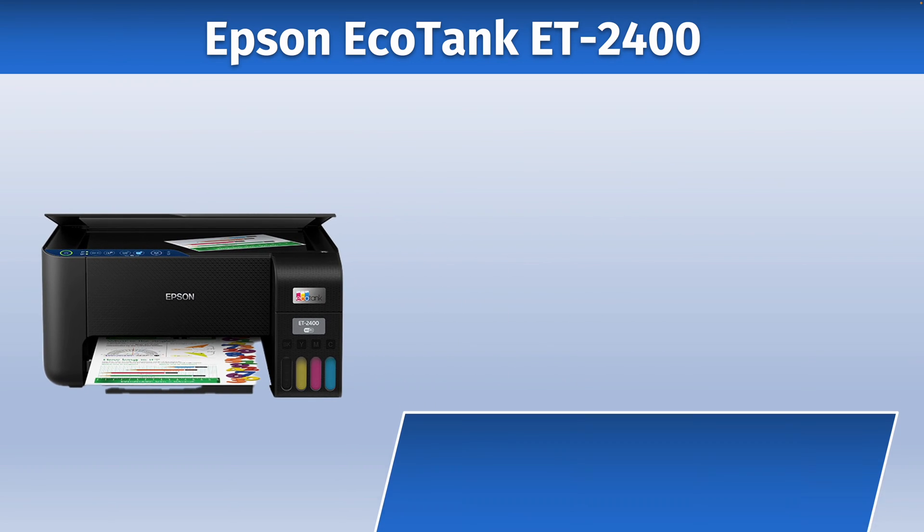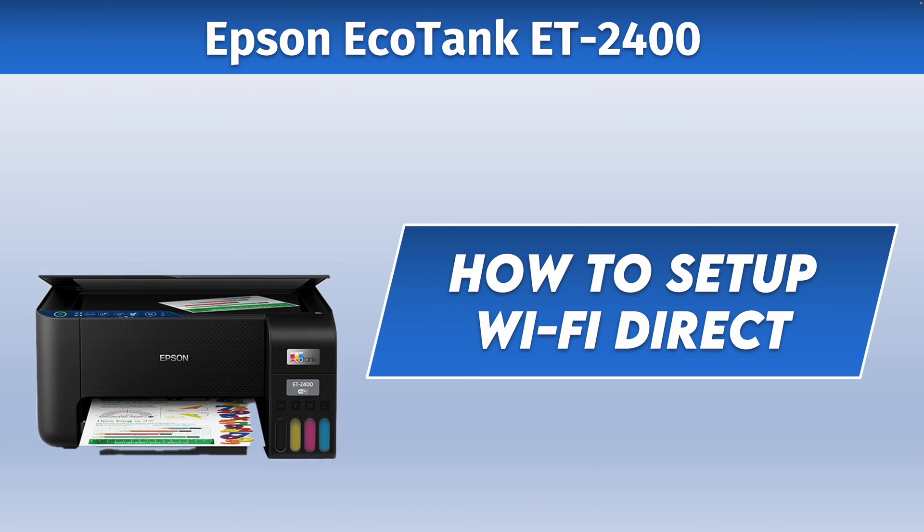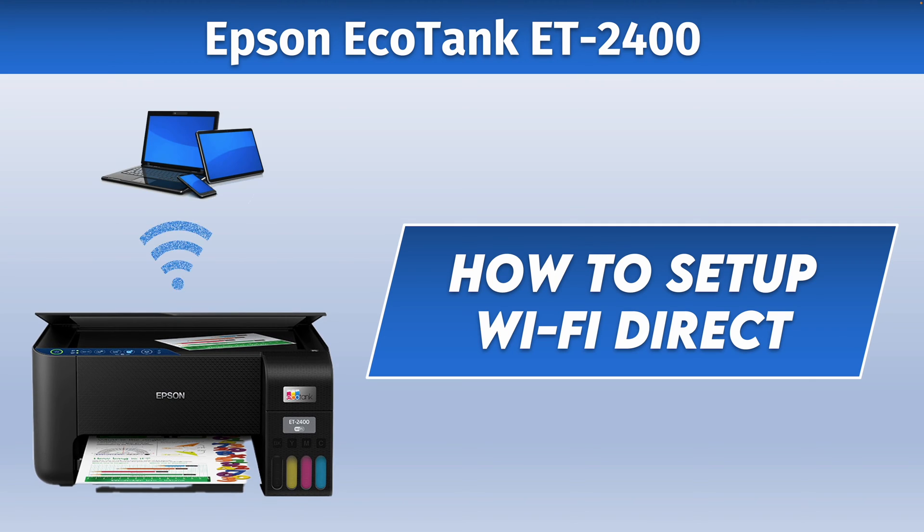In this video I'll show you how to set up the Wi-Fi Direct Network of your Epson EcoTank ET2400. This way you'll be able to connect your printer to your smartphone, laptop or tablet without any other Wi-Fi network around.